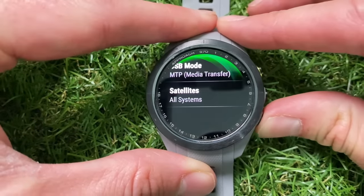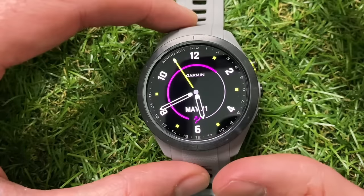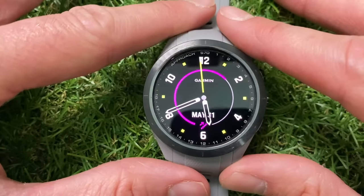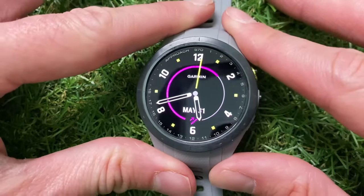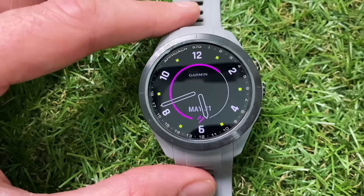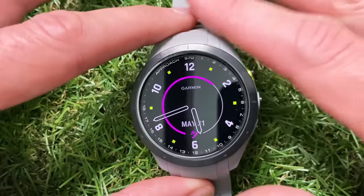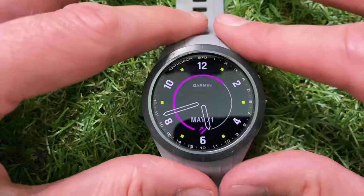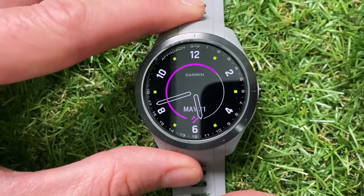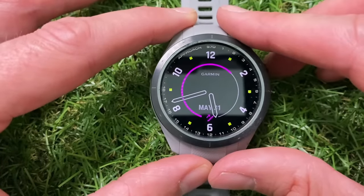Don't forget, if you're thinking about buying this watch, I've included links in the description below along with any discount so you can pick it up for less than retail price. My full review of this watch will be coming out very soon, so make sure you subscribe to the channel to keep up to date. And if you're thinking about buying a golf watch but don't want to spend all the money on the brand new Garmin S70, check out my full review of the previous premium golf watch — I've included a link right here.